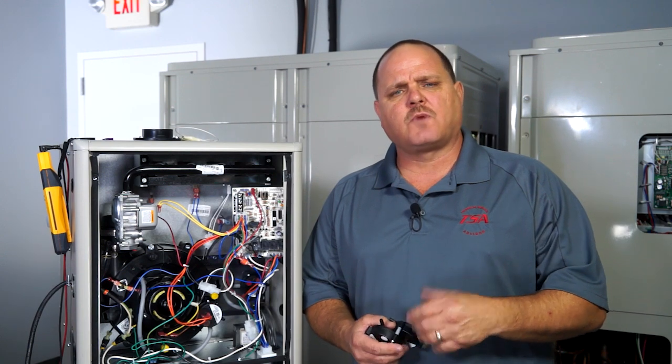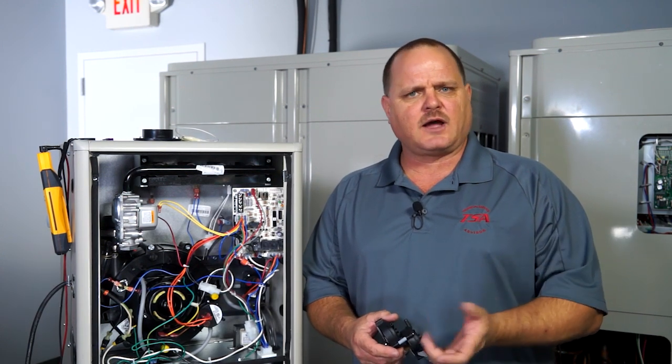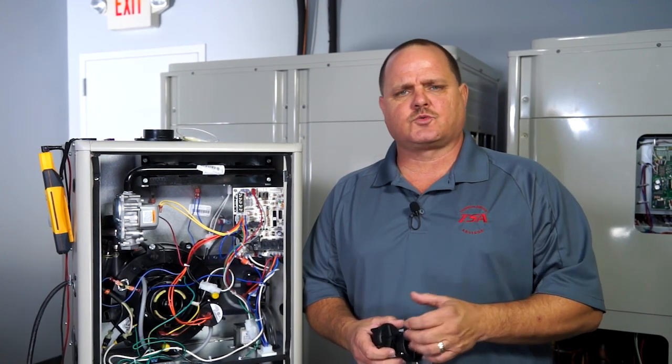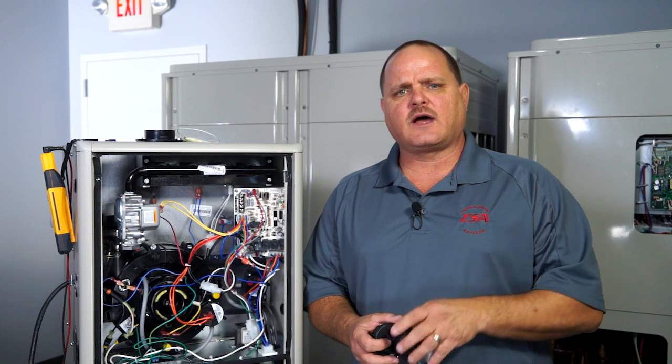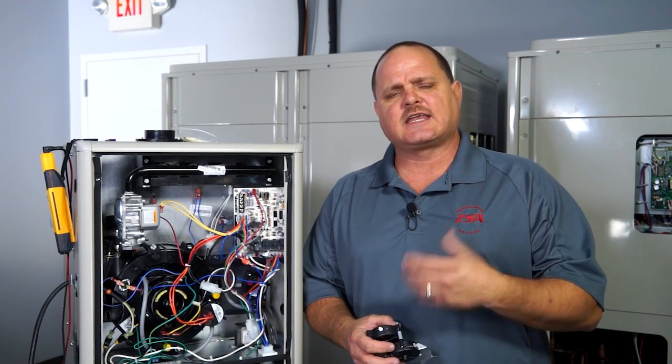A pressure switch is only as smart as the acting force on it, which is going to be the vacuum being applied to the pressure switch. So you can't possibly condemn a pressure switch unless you know whether or not it was getting the proper vacuum to close that pressure switch and keep it closed.